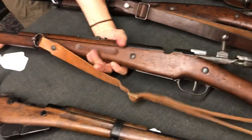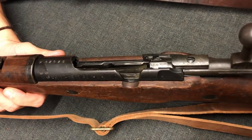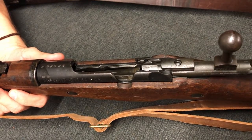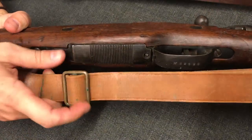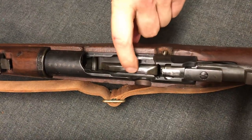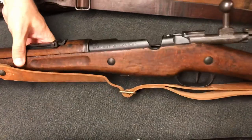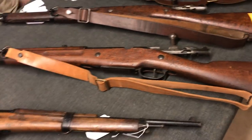This one is actually a standard rifle, but it's an unusual one to find. This is an M34. This is a Berthier converted in the 30s to 7.5 French. So they got rid of the Mannlicher clip loading, and they replaced it with a Mauser type 5 round internal box magazine. These are pretty cool. This was actually like the — they had almost as many of these as they had MAS 36 rifles in service when World War II broke out.